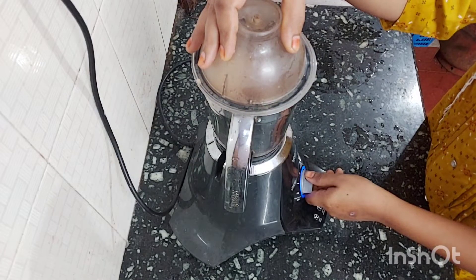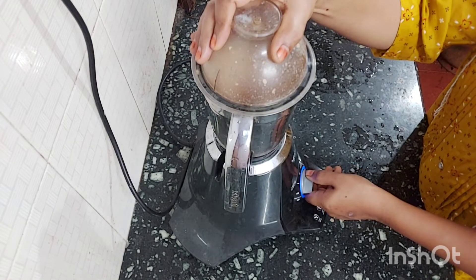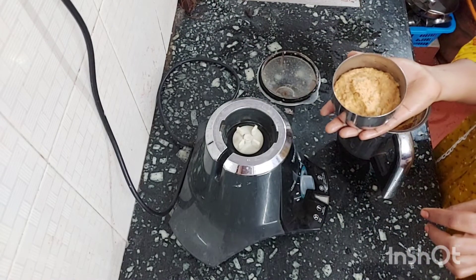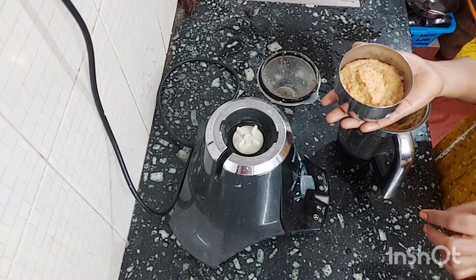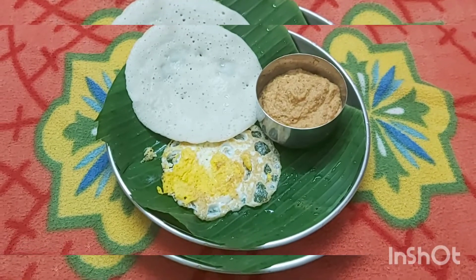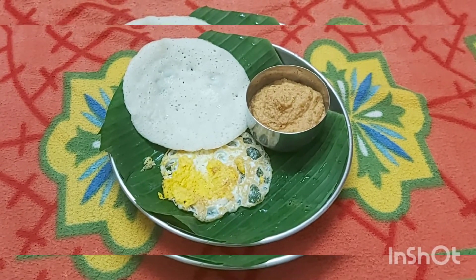We'll grind it to a fine paste. Then we'll add it to the chutney. I have prepared a meal for breakfast. You can eat it for breakfast with some vegetables — it's all delicious and good.